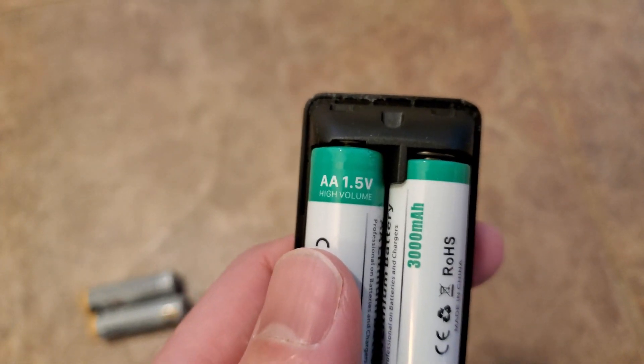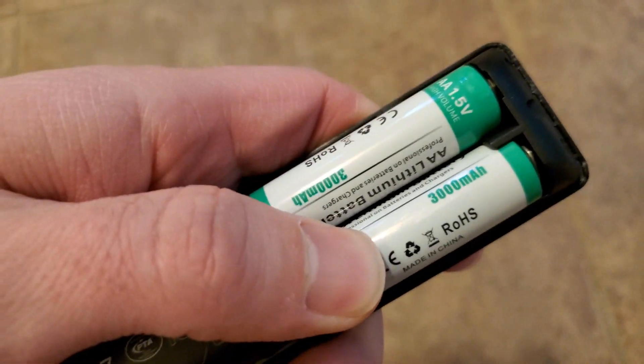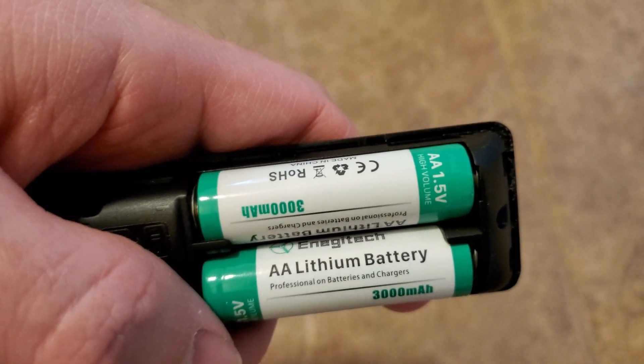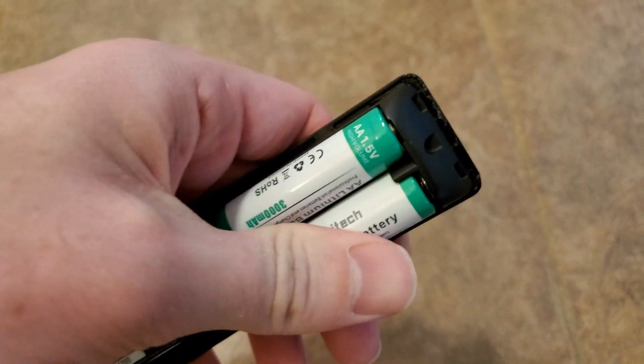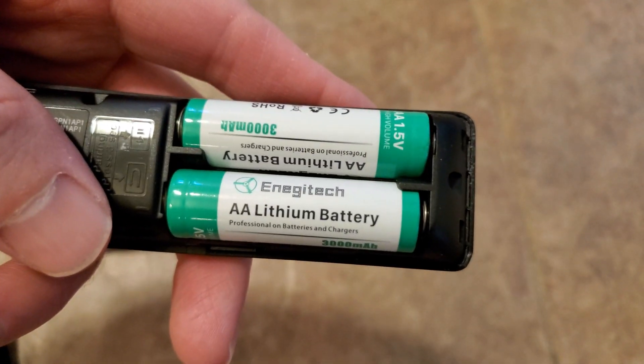You want to get some high-volume batteries. These are some cheap ones. I would recommend getting yourself some Energizer lithium-ion batteries. These batteries work for what I need them to do. But when you're trying to do anything greater, don't buy these.